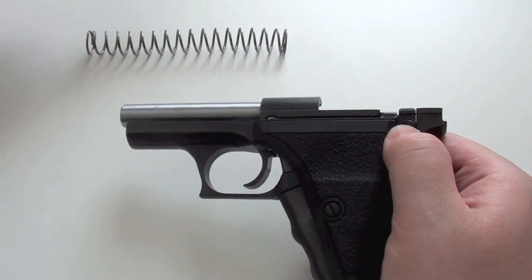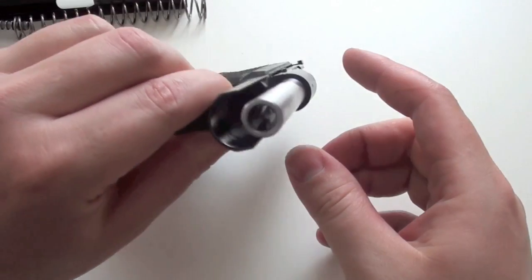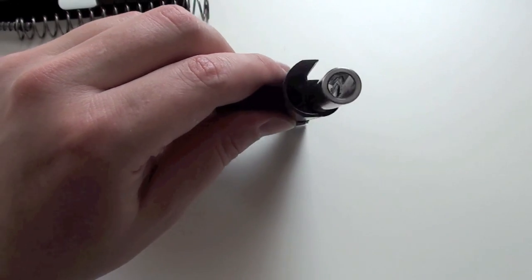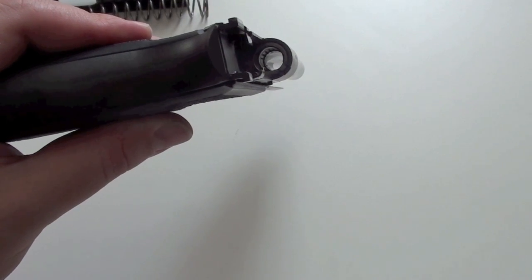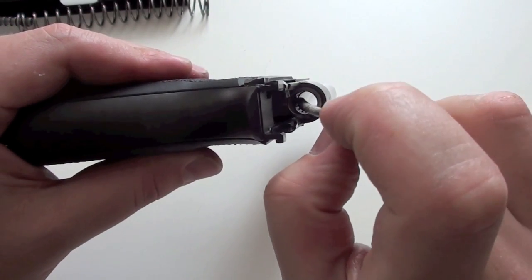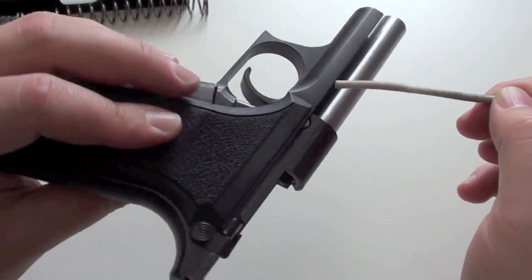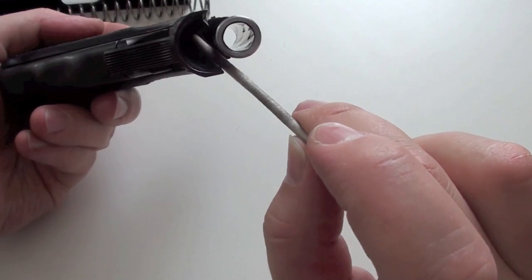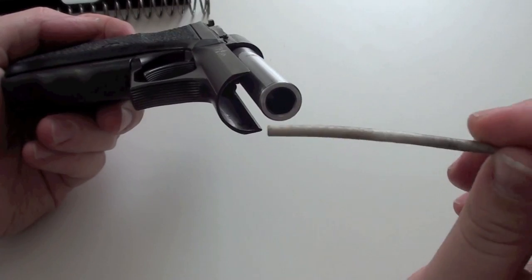Here we have the spring. Here you see the gas piston and the cylinder is inside here. There is a hole in the barrel, and from this hole the gas goes into the cylinder which is under the barrel, and the piston from the slide goes in here. This is the locking system of the Heckler & Koch P7. When the bullet has left the barrel, the gas can go out here and the slide can move back.